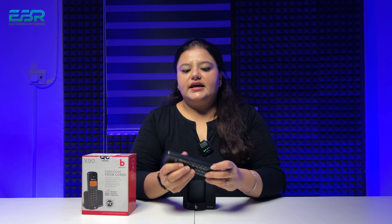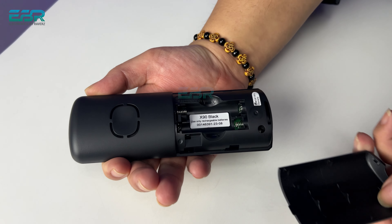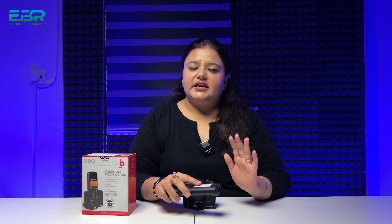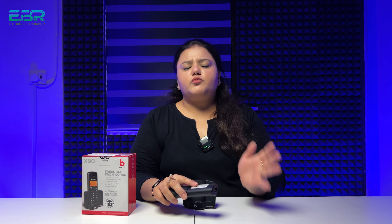After that, I will show you all the features. This is the handset. You can see behind it — there is a cap here, and there are two batteries behind it, which come in the box. The battery life is approximately 2 to 2.5 years. If you are using it in a house with low usage, this battery will easily last 2 years.